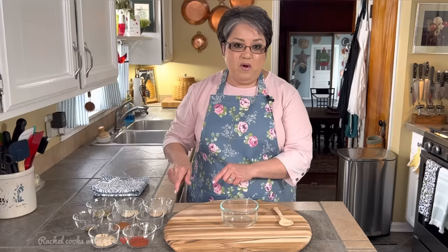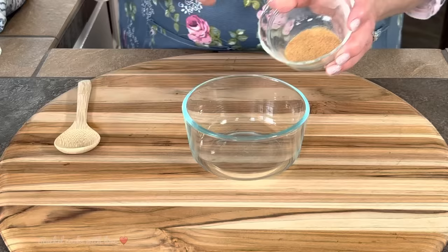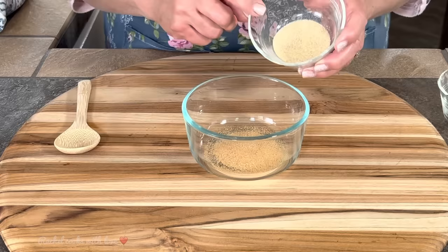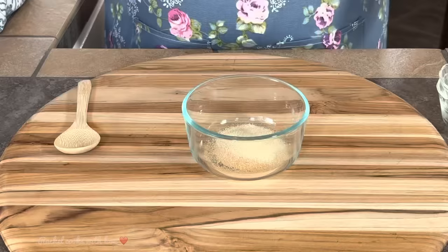Now the first thing you want to do is preheat your oven to 400 degrees. Now I'm ready to put my seasoning together. I have one and a half teaspoons of garlic powder, one and a half teaspoons of onion powder, and one and a half teaspoons of lemon pepper because I want that zing that the lemon pepper will give our chicken.